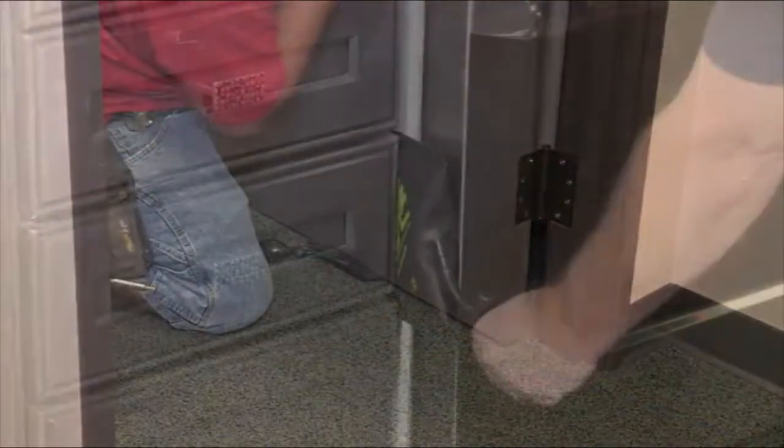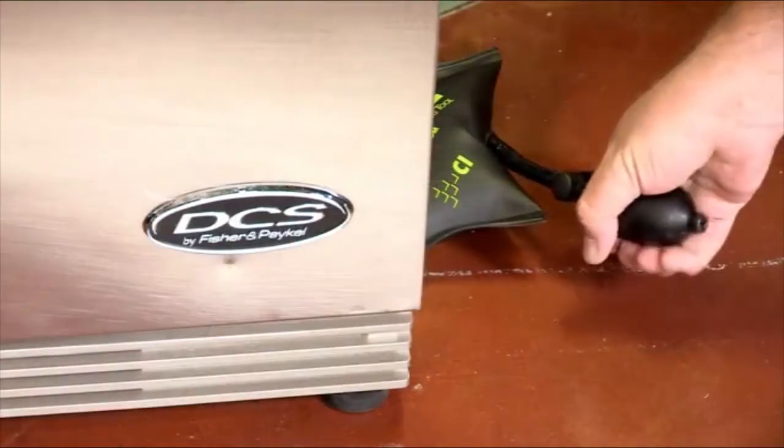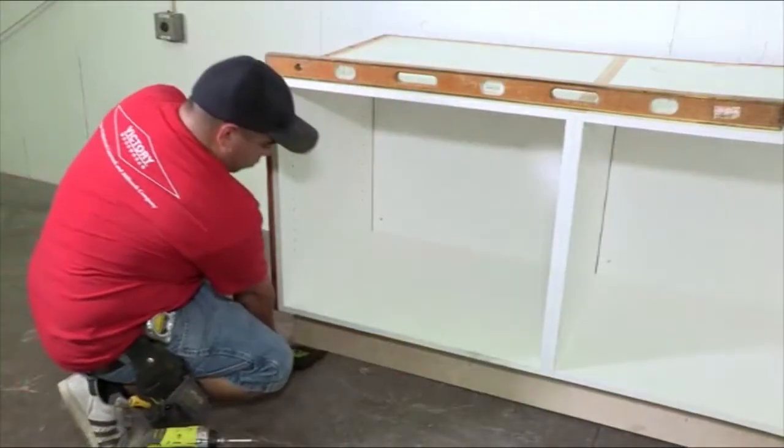The Airshim allows you to lift, shift, align, level, and plumb faster and more accurately than ever before. You normally need two people to level something out. The Airshim would cut it down probably 75% to 80% of the time to a one-person job, which will save on manpower, get the job done quicker, and save money in the long run.